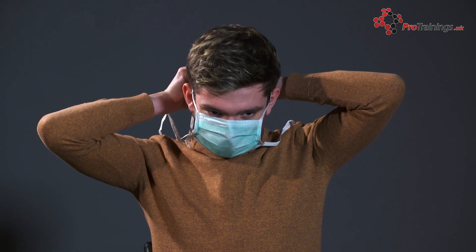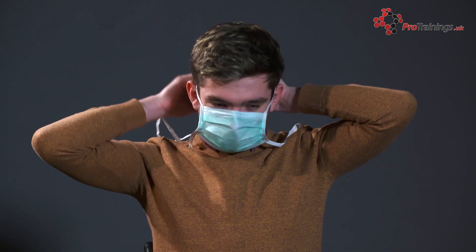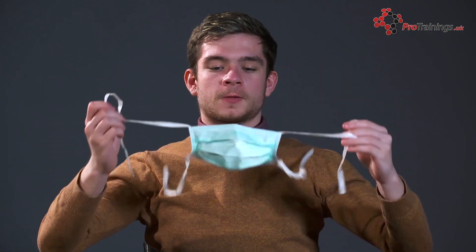If there is a tie, untie the bottom one first, then the top, and hold the top band to remove it from your face. The mask should be disposed of correctly, and then you should wash your hands straight away.